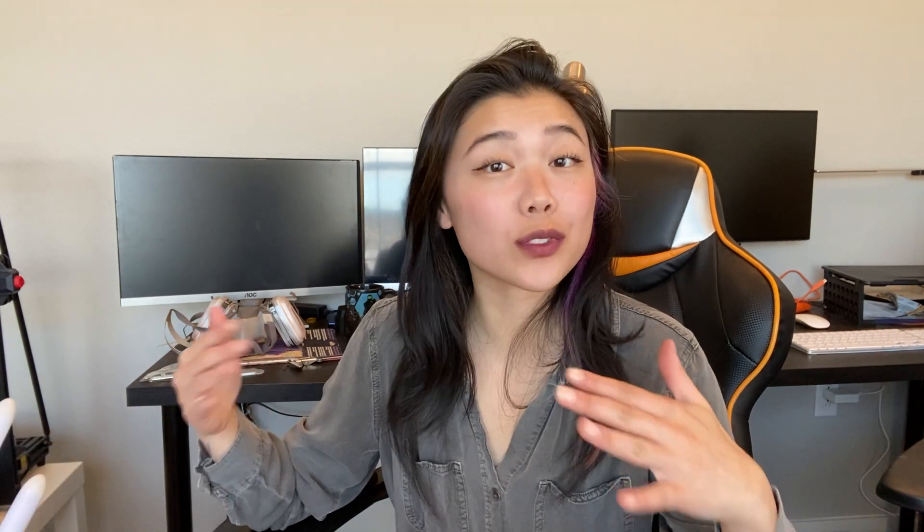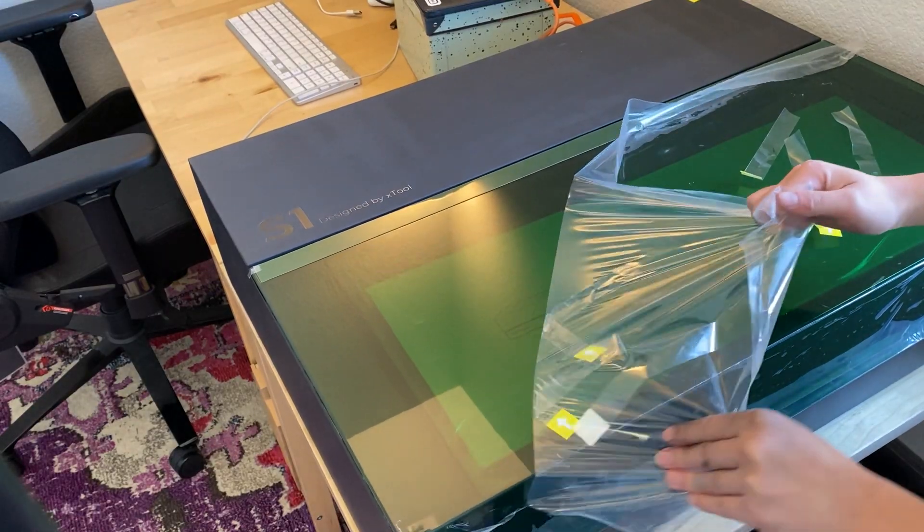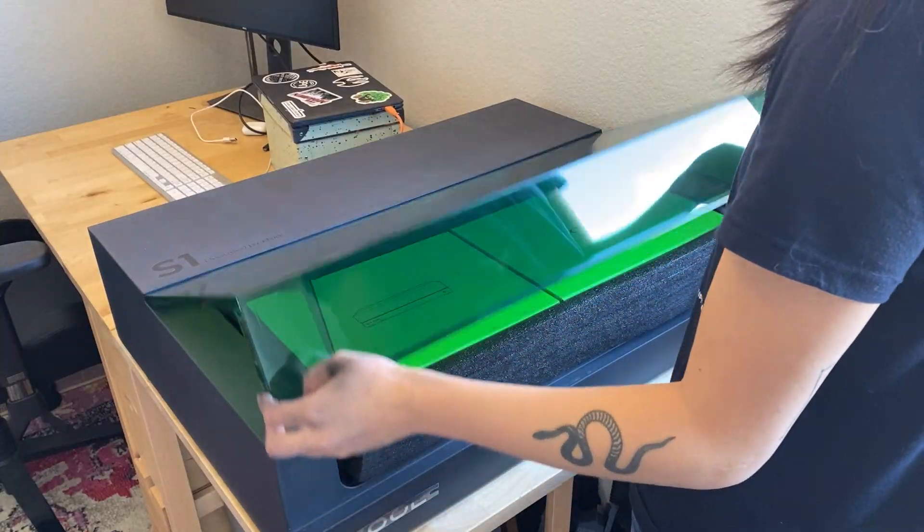When investing in new workshop tools, something I care a lot about is the delivery and how well things are packaged, and I have to say this was really nicely packaged. The setup was really quick — probably took me about 30 minutes to get everything set up. The instructions were really clear, and I would say that even if you have zero experience with laser machines, this will be very easy for you to set up.